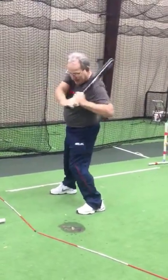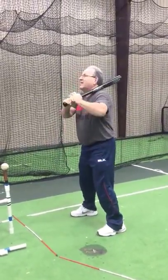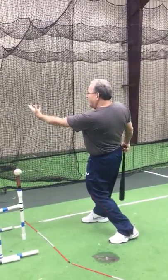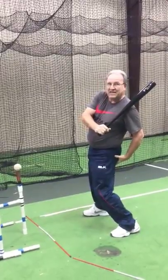My knee went down and in as a result of the tilt. I did not drive my knee down and in. I coiled and I stretched and then I tilted. And this leg now is in front of me — my butt, my barrel, my weight, everything is behind this leg.